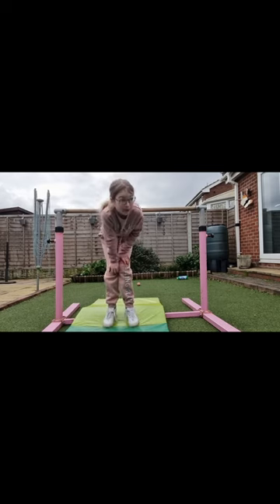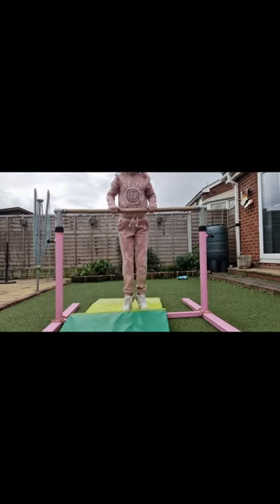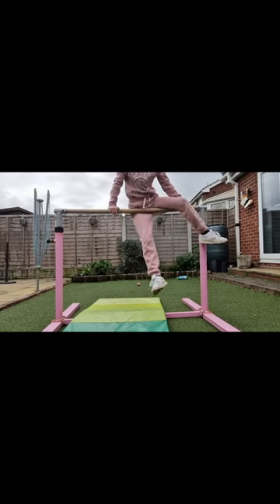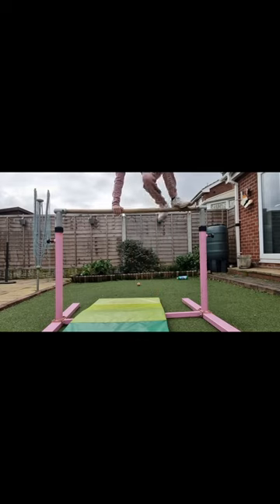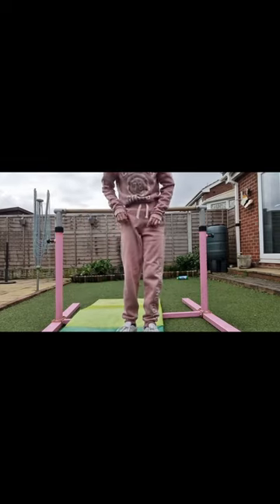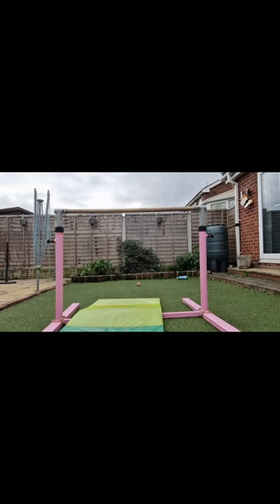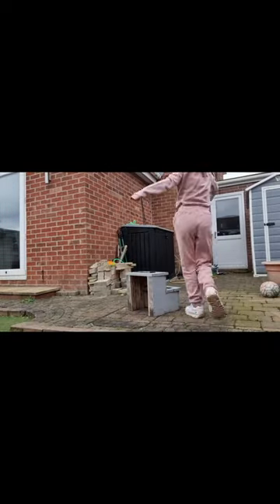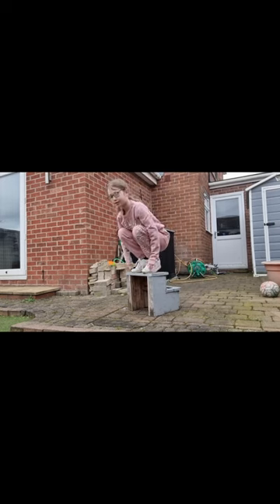The next step is jumping off better, because when I first started doing this my jumping wasn't very good. I wouldn't do a straight jump — that's not really supposed to be done. What I recommend is if you have any steps, you try getting into a squat position and jumping off like that. Do that a few times.